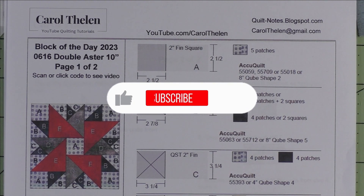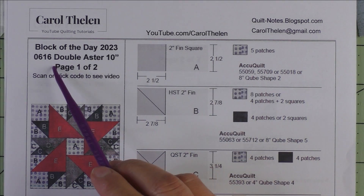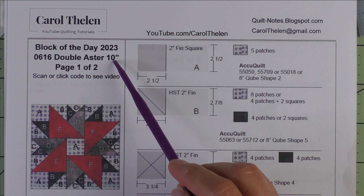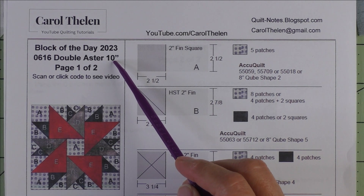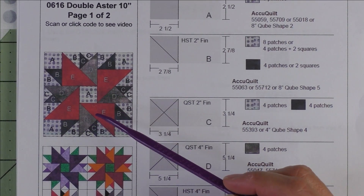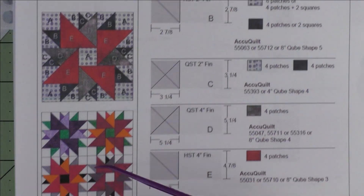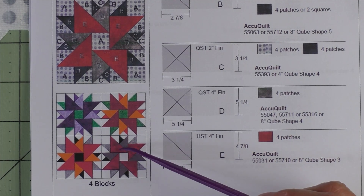Don't forget to subscribe to my channel and click the bell to be notified of future videos. This is the Double Aster Block — it's 10 inches finished. Here is the diagram and it looks hard but it's very easy. There are a lot of steps but they're easy, easy steps. Here are four blocks put together.